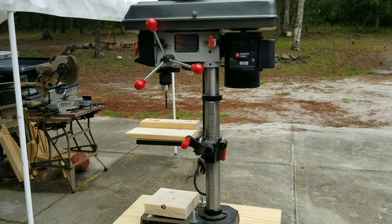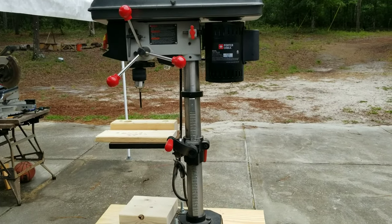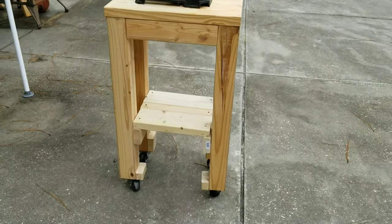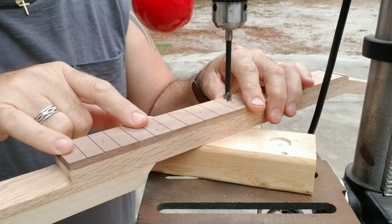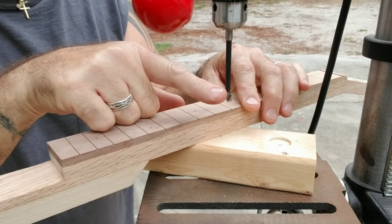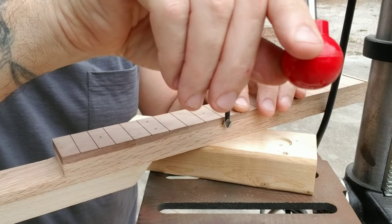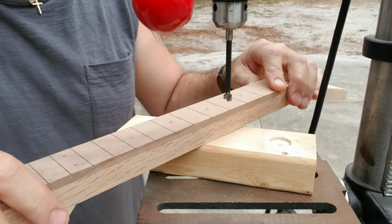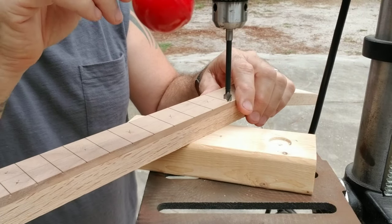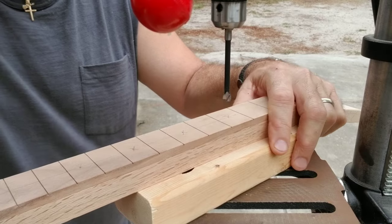I did have my drill press mounted on my work table in my shop, but because when you use it it makes so much mess I had to make a separate little stand for it. It's got wheels on it — awesome — and I can wheel it out here to make my mess. These dot markers are going to be five sixteenths. I have my Forstner five-sixteenths bit right here, and I have the depth set about an eighth of an inch past the fret board, and I'm going to cut the holes. Well, I've got to plug it in first — yeah, these power tools are really picky about that electricity.